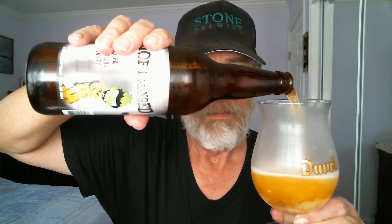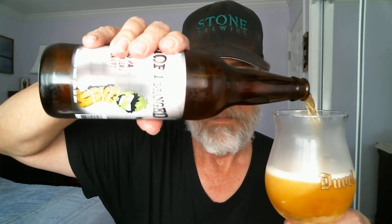It's a flip-top bottle. The Hop Derange Quad looks great. Nice carbonation. Let's open up the curtain a little bit and pour this baby right into the glass.